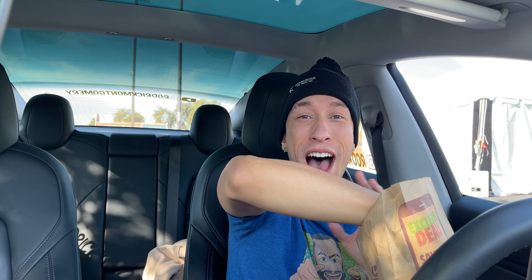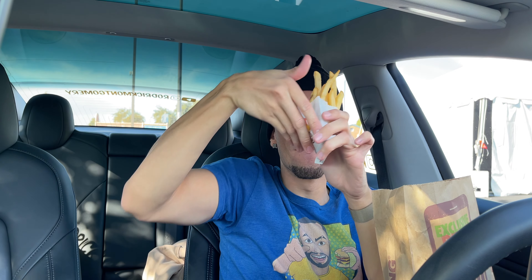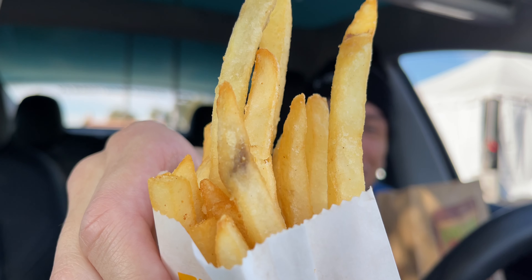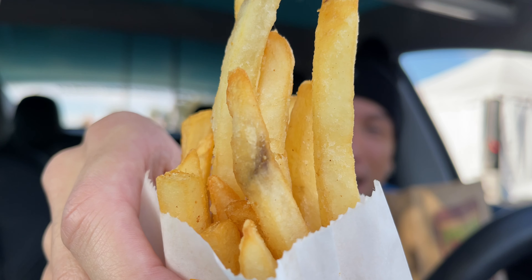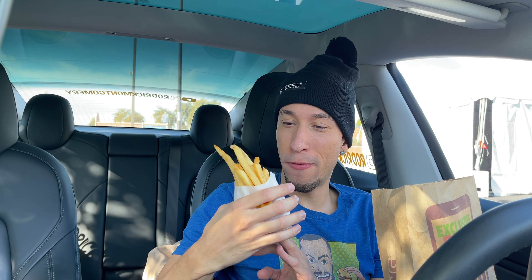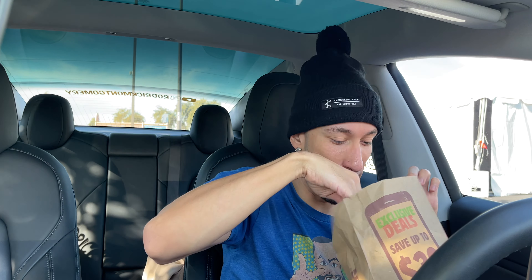What we got here is some Knackens, of course. For $1, you can get some French fries. She didn't give me my sausage — she asked if I wanted sausage, but there's no sausage in the bag. So anyway, for a buck, I got these fries.